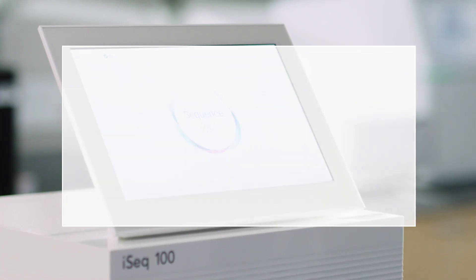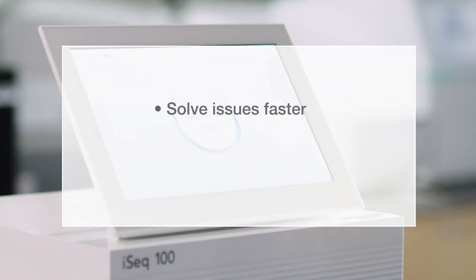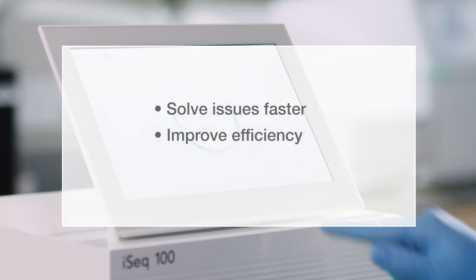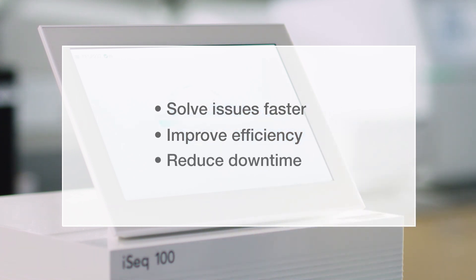However, connecting your iSeq system to Illumina ProActive allows our technical support team to remotely diagnose, troubleshoot, and fix issues when they first arise. On average, technical support cases get resolved 26% faster when your instrument is connected to Illumina ProActive, significantly reducing your downtime.